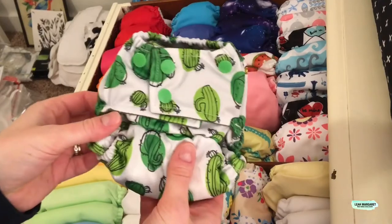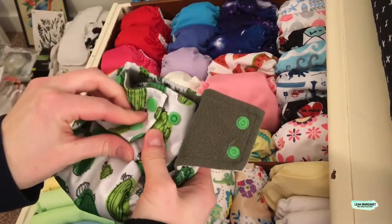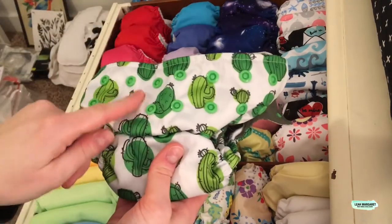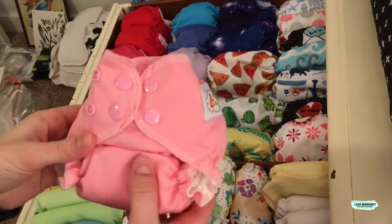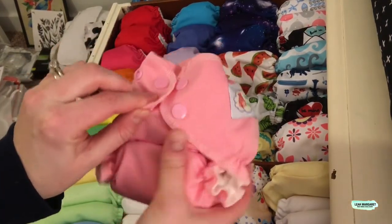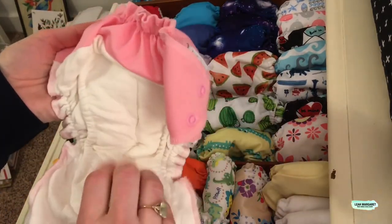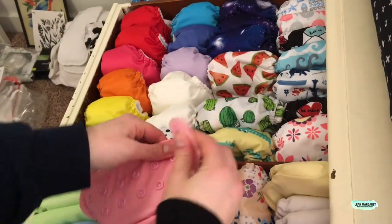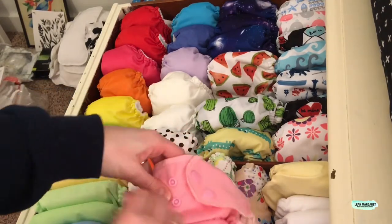I have one more Happy Behinds Newborn. This one is a little different — it's a little bit bigger, has four snaps, and it's an all-in-one pocket. This is a Happy Flute brand, kind of similar to the THX again, except this isn't just microfiber. It's some sort of other blend, which I thought might last a little bit longer as far as absorbency.